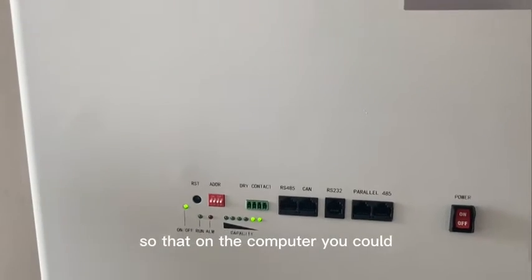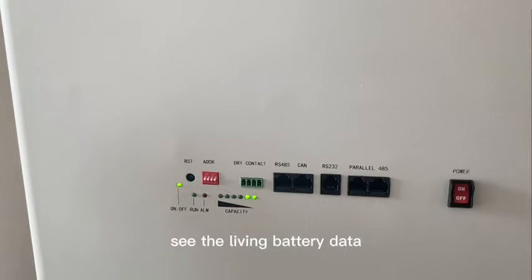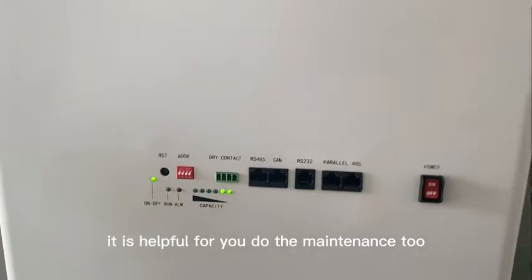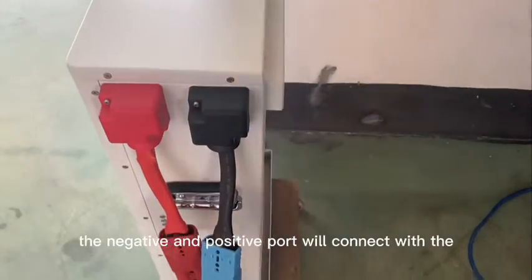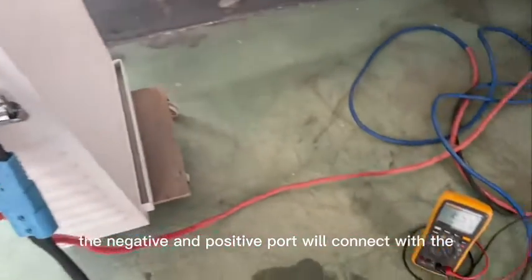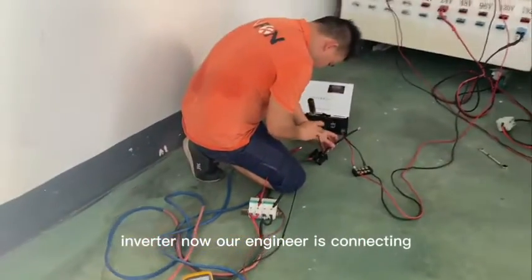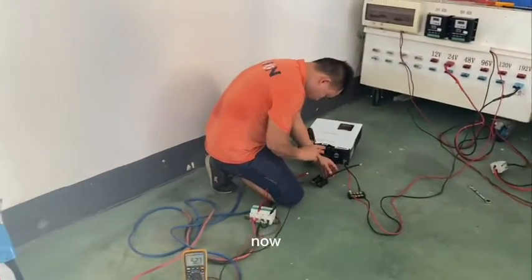This port connects with the computer so that on the computer you can see the lithium battery data — it is helpful for maintenance. The negative and positive terminals will connect with the inverter. Our engineer is connecting them now.